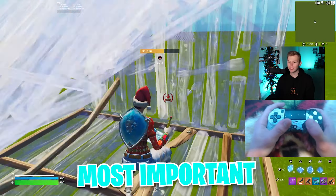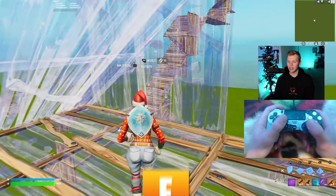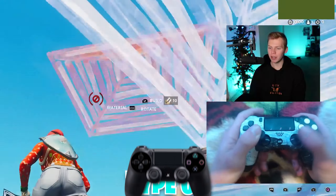Binds for controller players are maybe the most important factor to being good at Fortnite. So here are some great binds for every type of controller player.